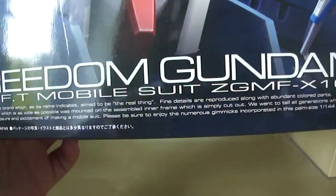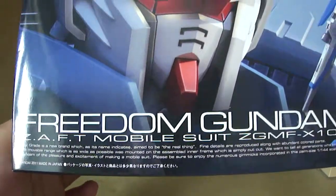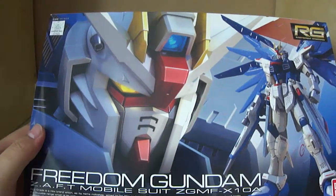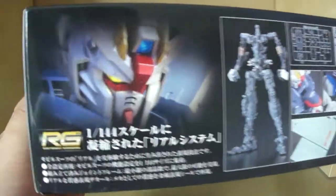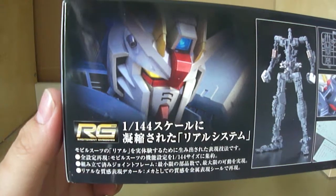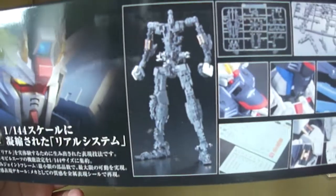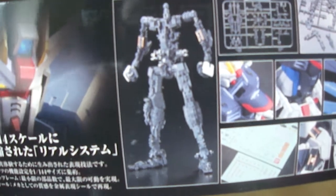If you guys really want to read what that says, go right ahead. But if any of you own real grade kits, you don't need to, because it's pretty much on every real grade box. And that's pretty much it for the front cover. Taking a look at the side, you can see the same head photo on the side of the box. Moving along, we have the advanced MS joints, which is the internal frame of the Freedom Gundam — looks pretty nice.